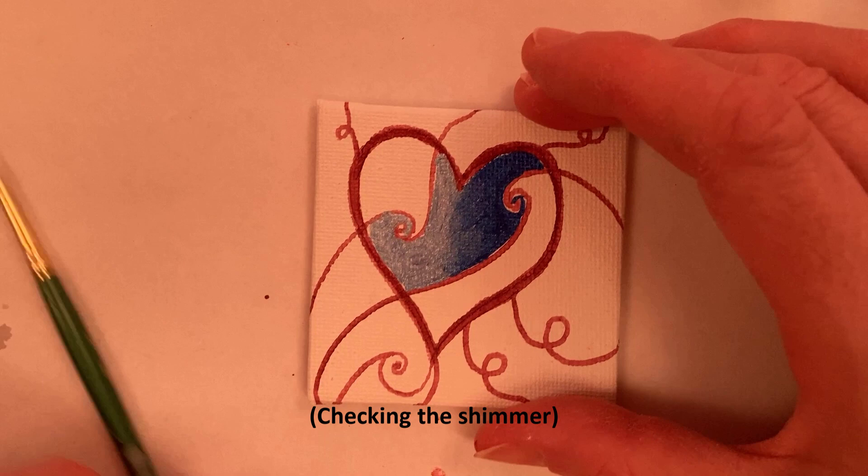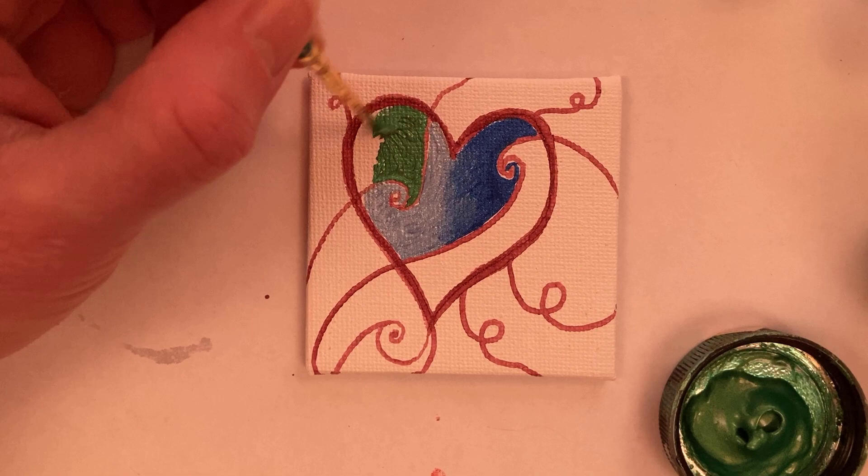I'm adding pearl emerald green by Lumiere, and the lighter color is citrine, also by Lumiere.